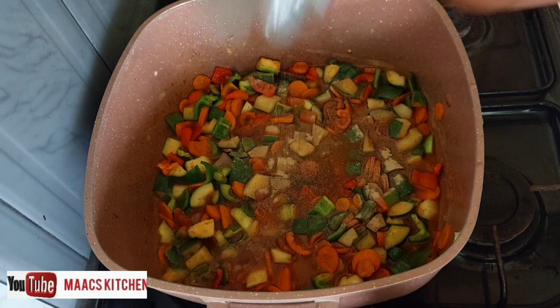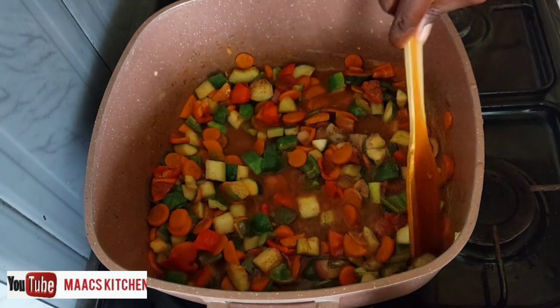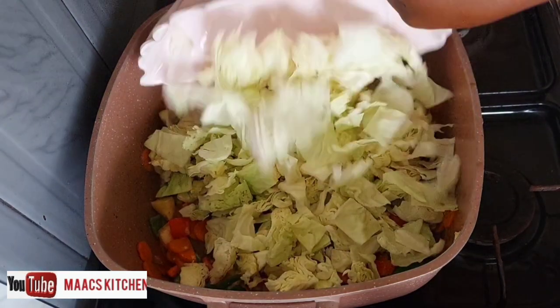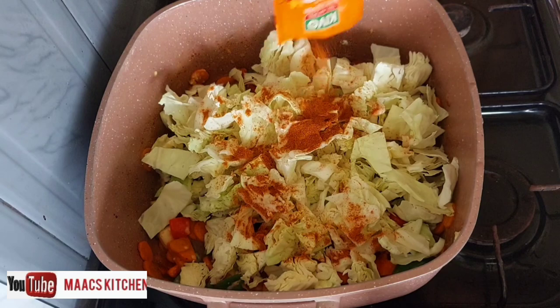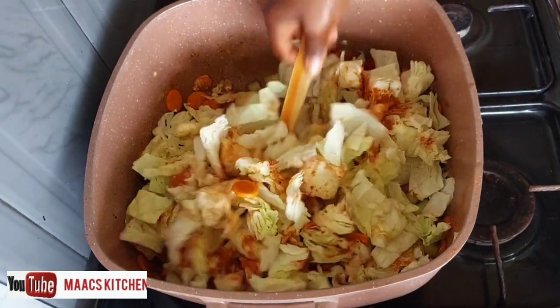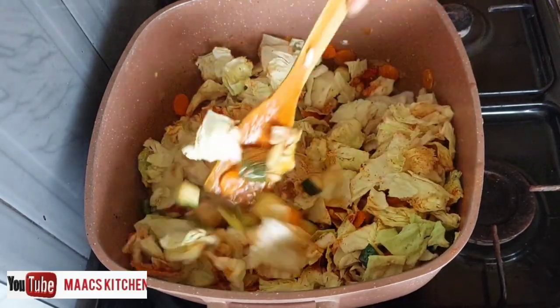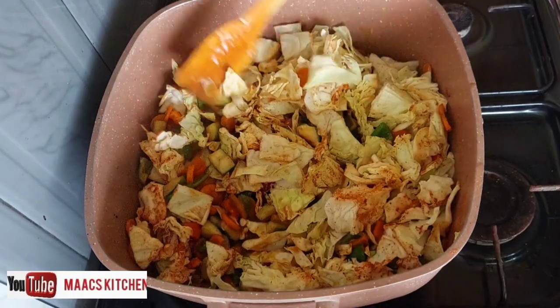I'm adding black and white pepper. You can also choose to add a little bit of cornstarch to thicken the sauce if you want it that way. I just added my cabbage and I'm adding extra chili to it.